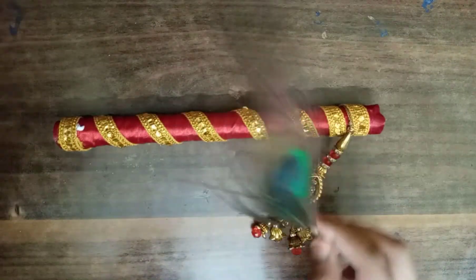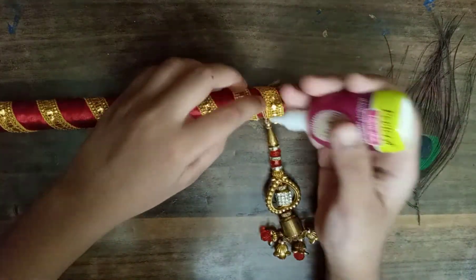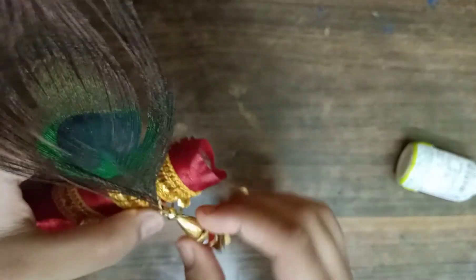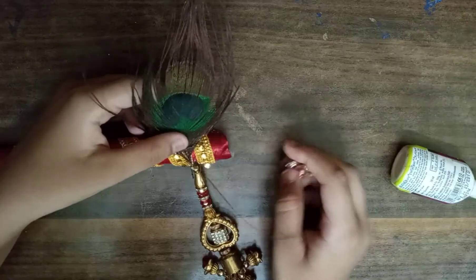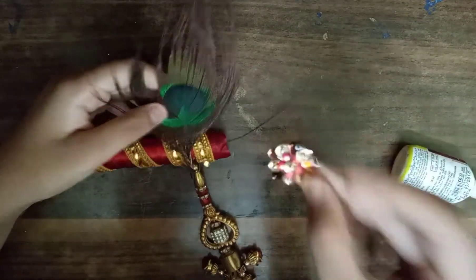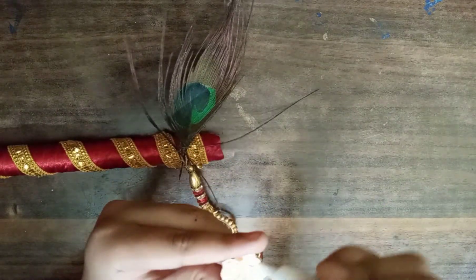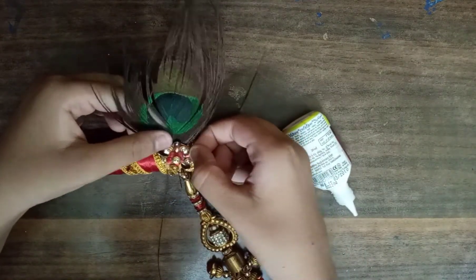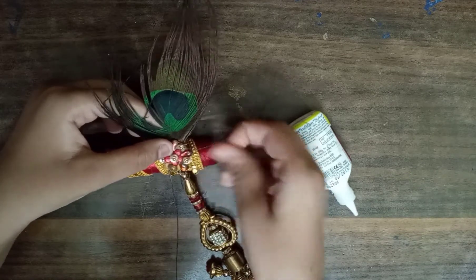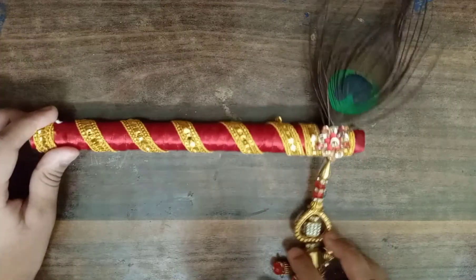Friends, we need peacock feathers. This is from the market. Now I will show you here. I will take this — look at this, I will paste it like this. Now I will paste it on the other side. The feather is on the bottom, like this. Look at this.